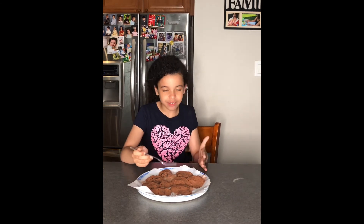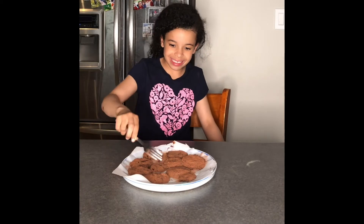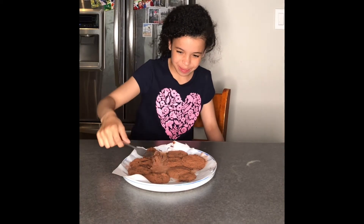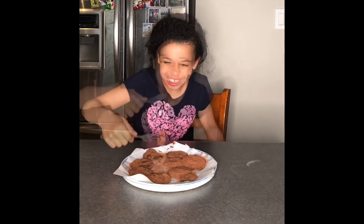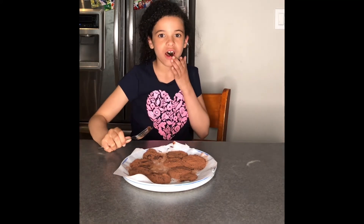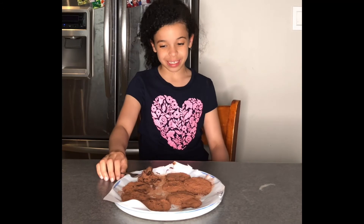Here goes the taste test — hope it's good! I have to use a fork because they're very messy. I'm just going to cut it like that. It's really sticky — you can't pick these things up. That was messy. But it tastes delicious!